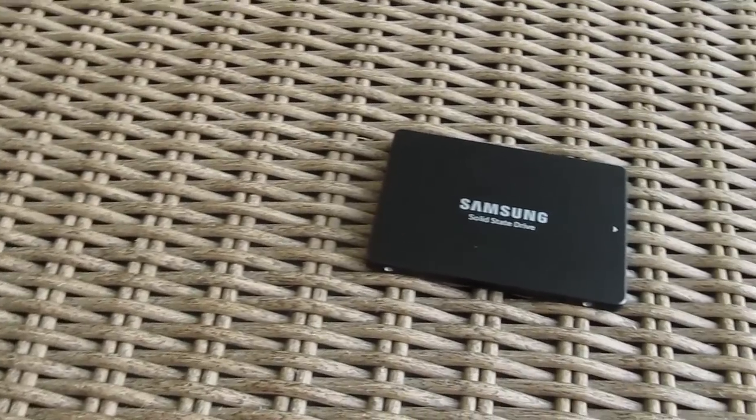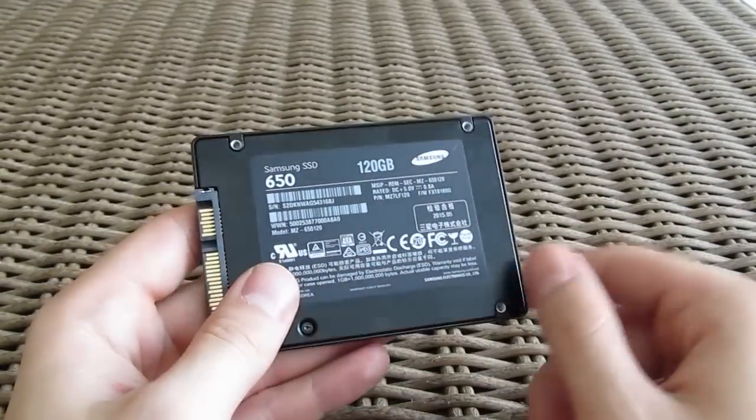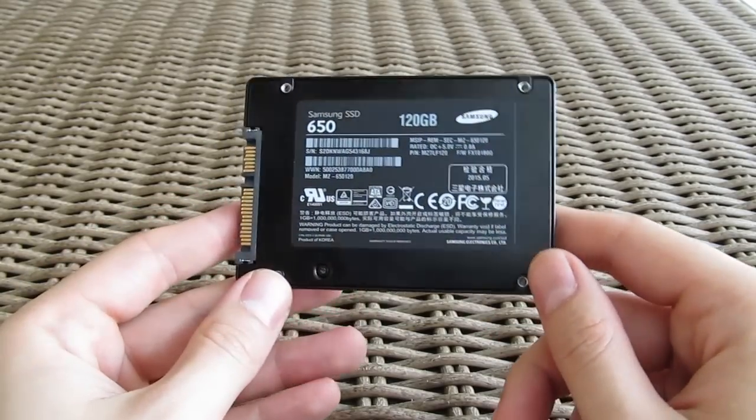This model allegedly uses what seems to be a new Samsung MFX controller, which is probably some kind of derivative of the three-core MEX or either the two-core MGX Samsung ARM controller.